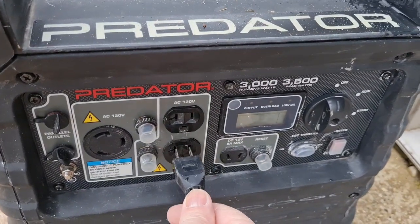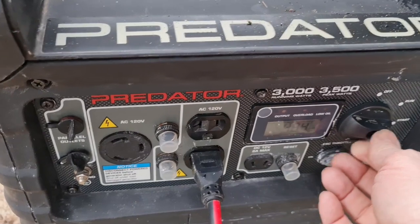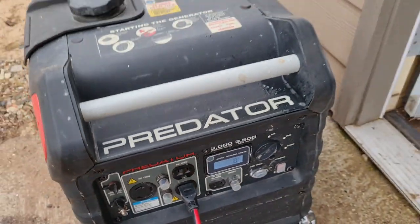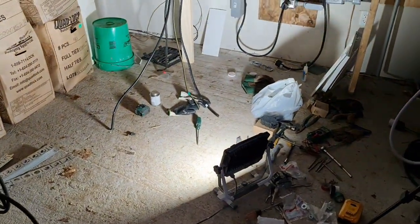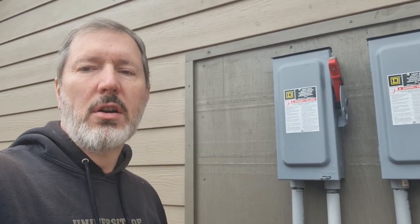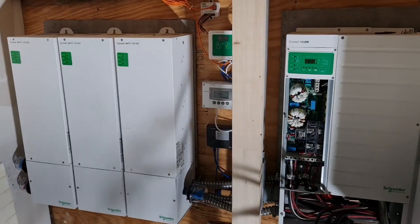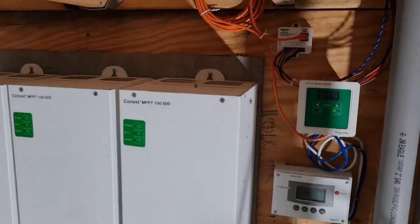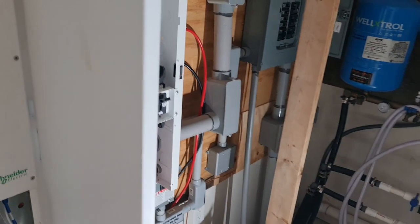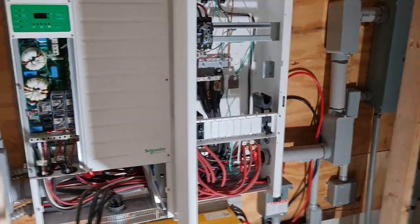We got our backup generator going out here, just need to get it plugged in. It starts, and we have power. I also need to go around to the side of the building and shut down all of the feeds coming from the solar panels into the charge controllers. Next in the shutdown sequence, I need to go up and actually turn off all of the batteries. I think I could actually disconnect the system from the batteries.